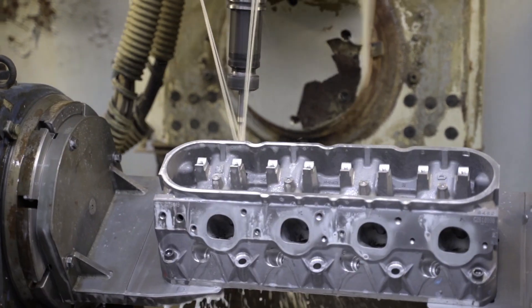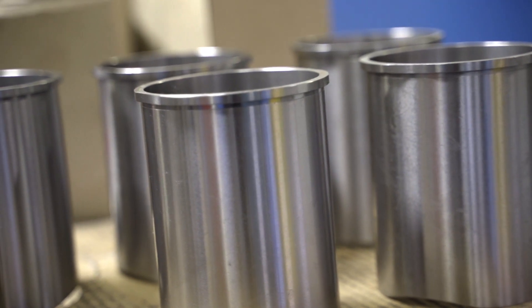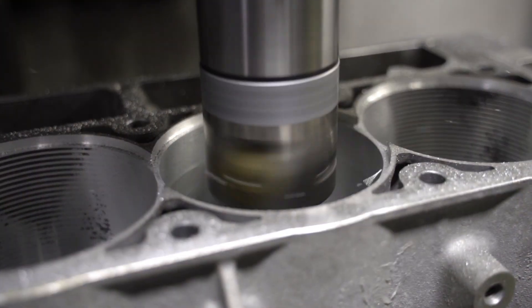We blueprint both the heads and the block. We have a proprietary sleeving program that we put in the block that re-centers the bores and eliminates all the core shift.